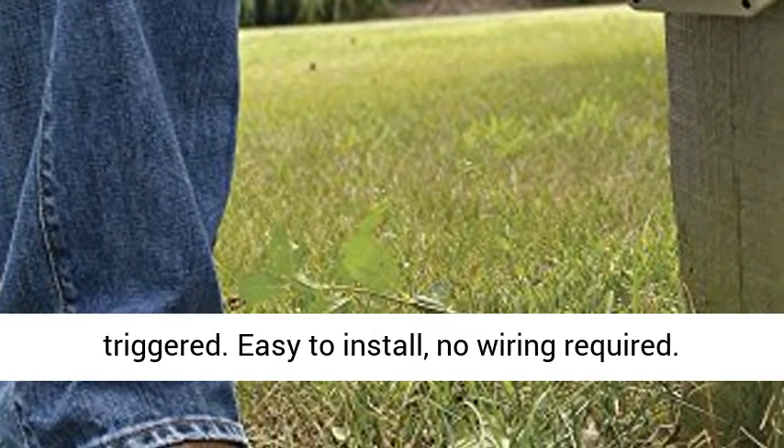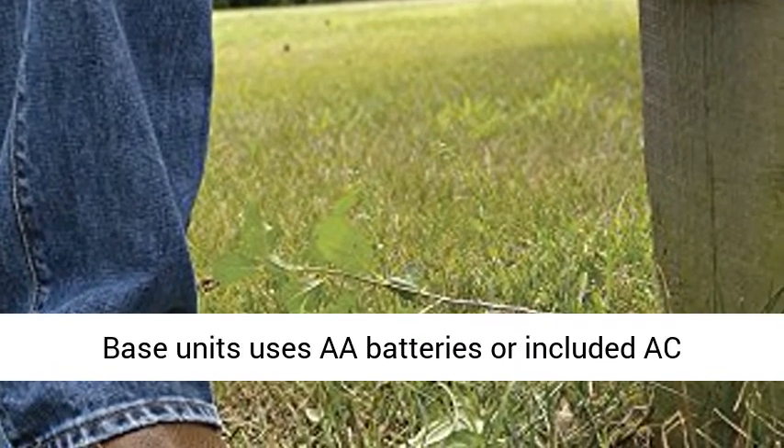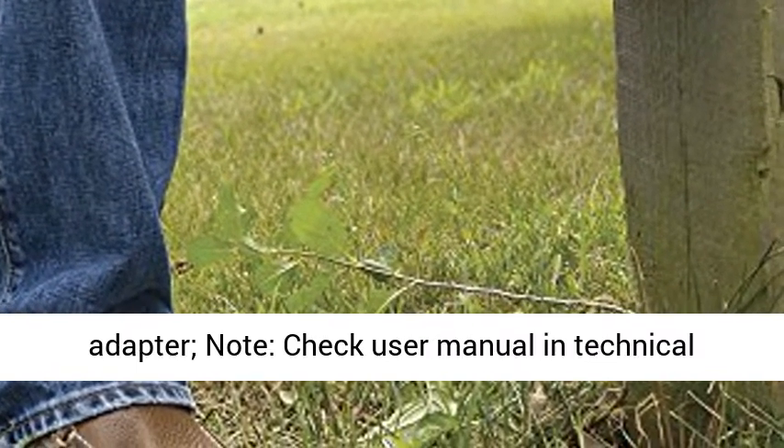Easy to install, no wiring required. The base unit uses AA batteries or the included AC adapter.